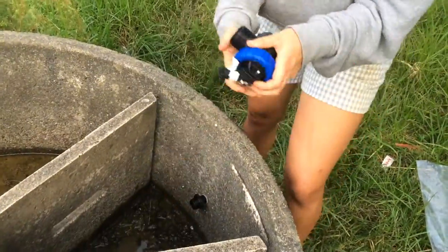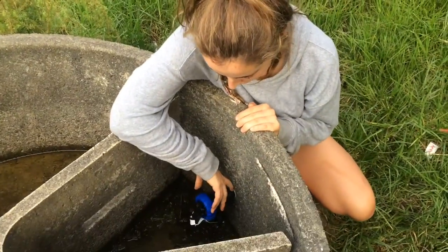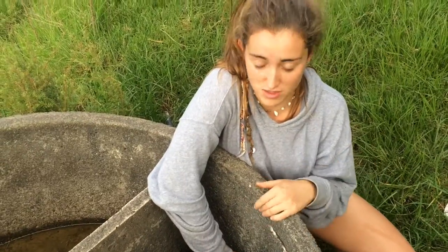I'll just check that this is the right size and check if it screws in here. That one fits in there nicely. Then I'm going to screw this bit onto that. You always need to be really careful that you don't cross-thread the plastic with the brass and the trough, otherwise you'll wreck the whole thing.